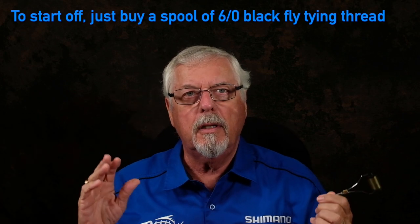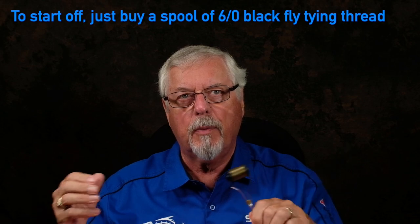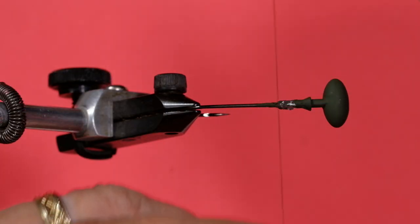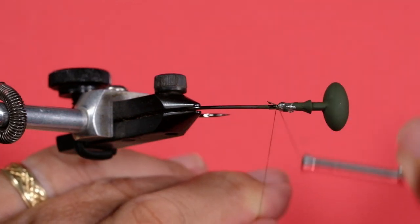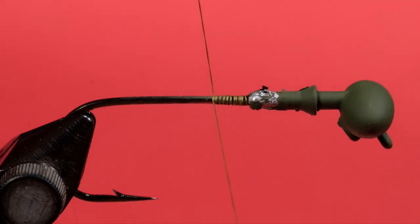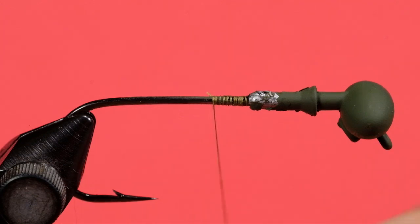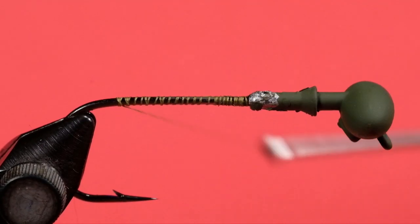So how do we start? The thread I'm using is what we call 6-aught, which is a standard thread. I'm using olive, but if you're going to buy thread just buy black — 99% of stuff for conventional angling can be done with black. When you start, notice how I've got my thread in my fingers going away from me onto the hook shank, just behind where the lead stops. Then I cross over the thread, and what that does is lock it in place. Cut off the tag — we don't need that anymore. That's now locked in place and won't come off. It's called casting on in the old-fashioned language of fly tying. I'm just going to work the thread back right to where the bend starts.